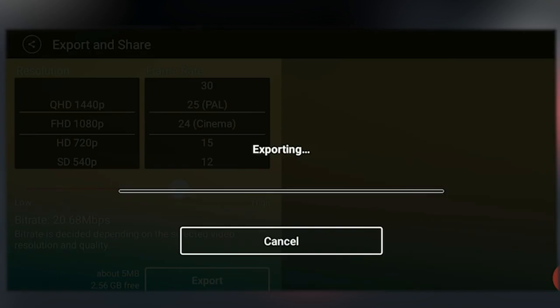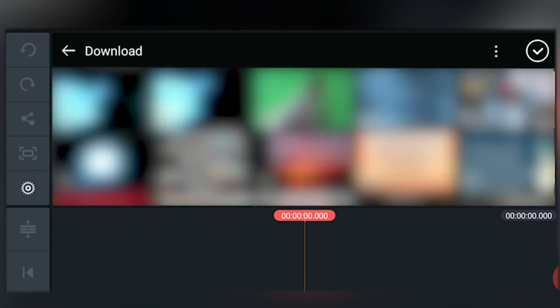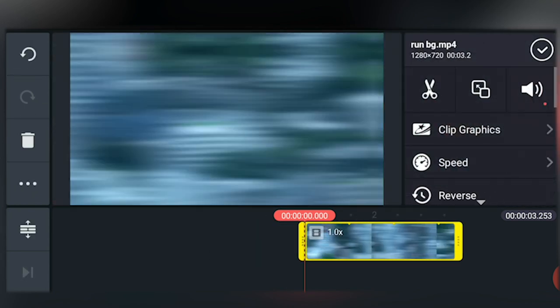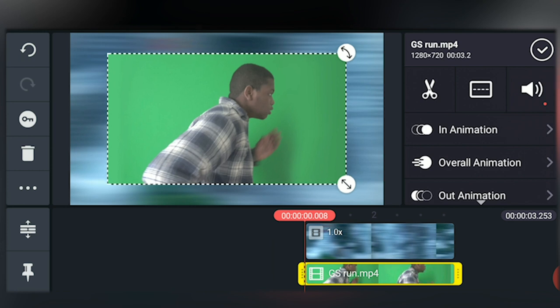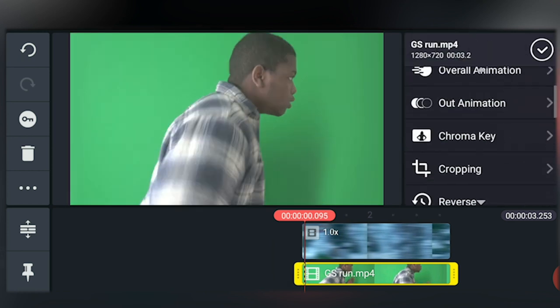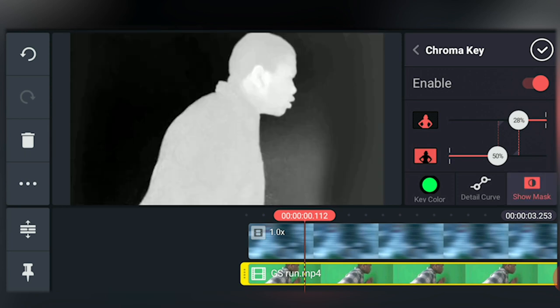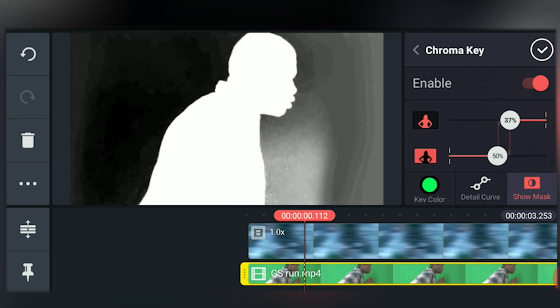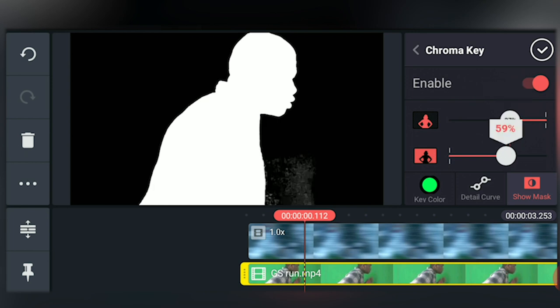Now let's move to the second shot. First thing we'll do is import the background. After that, import the green screen footage as a layer. Scale it up and tap on chroma key. The chroma key settings in KineMaster are really great — the best way to get a good result is to play with the settings and see what you can do. Enabling the show mask really helps too.